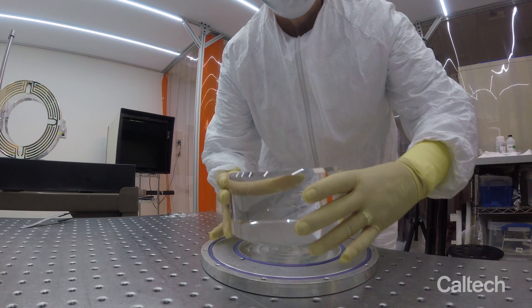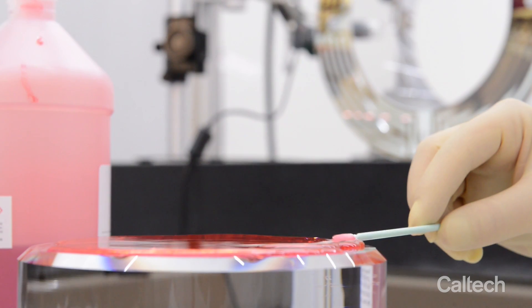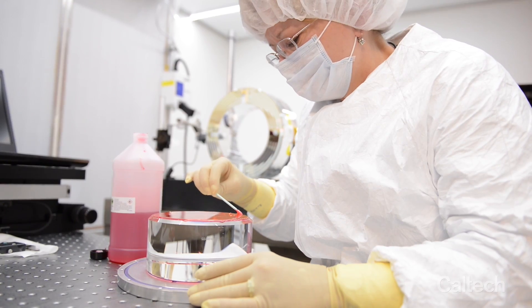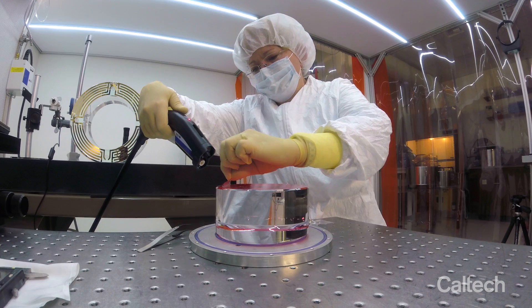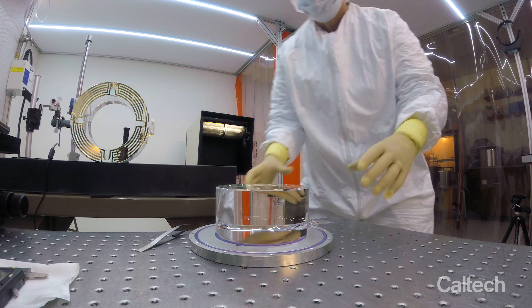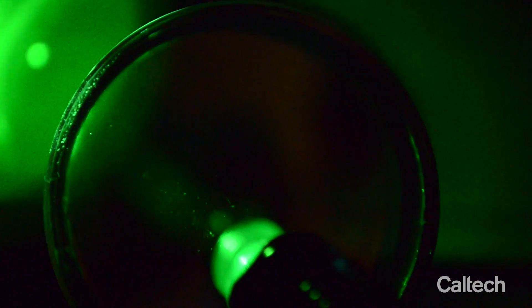We clean the optics carefully before examining them. Our cleaning process involves a solvent-based polymer liquid called first contact. Once the layer dries, it leaves a pristine mirror surface. After an optic has been cleaned, we can look for any defects that might scatter light and spoil the interferometer signal.